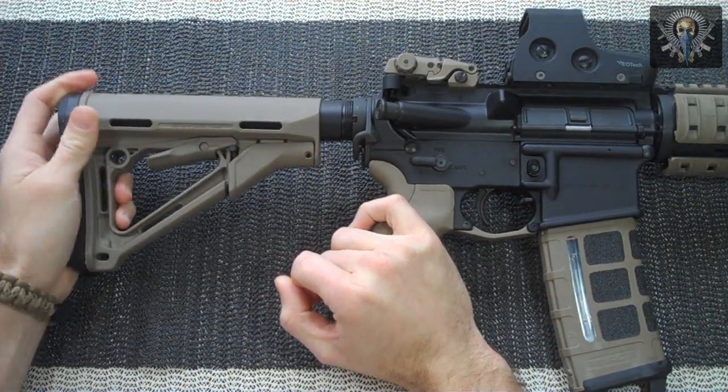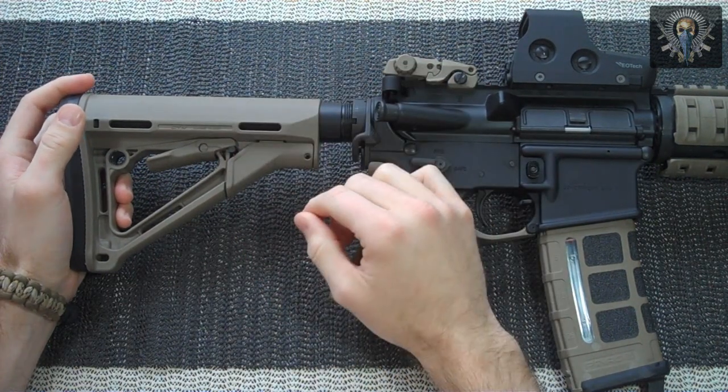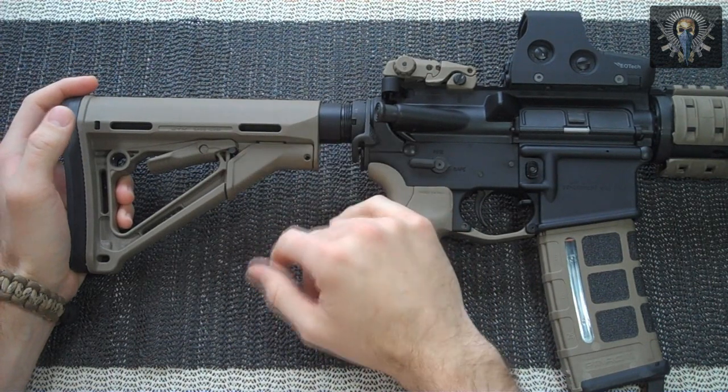I don't think it would be too much of a cosmetic scar having a screw in there. And plus, if you move to a state that allows you to have an adjustable stock, you could easily take that out and it wouldn't look too bad.